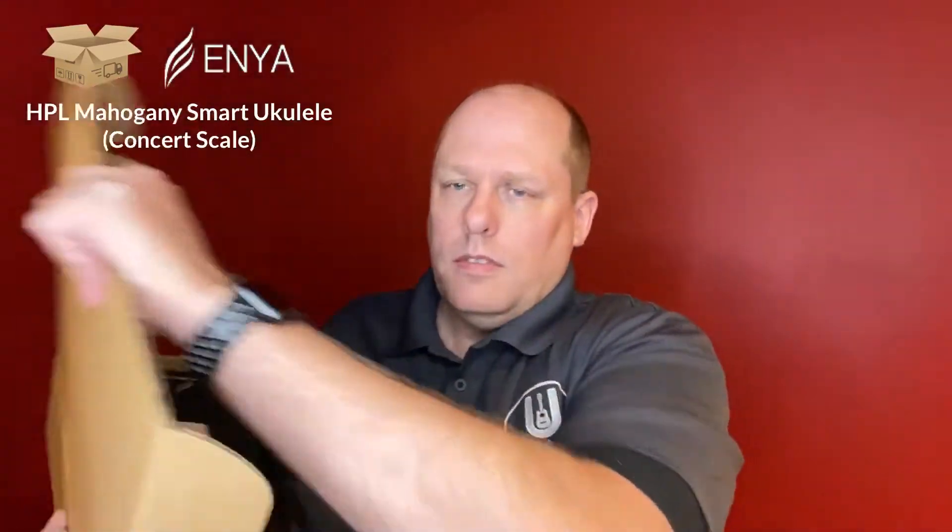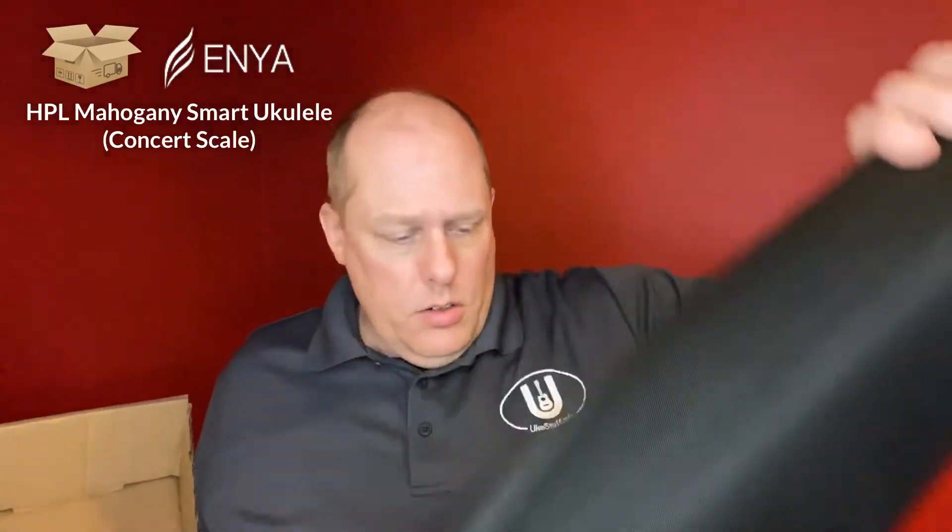Let's open it up. You get a quick start guide, which we probably won't get to today, a warranty policy, the ukulele in a case, and a bag of various things. So we'll take a look at all those here.